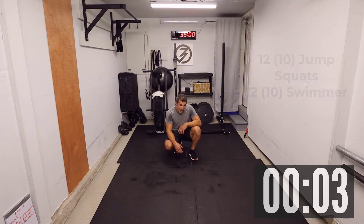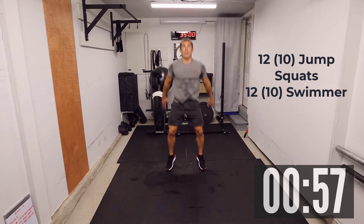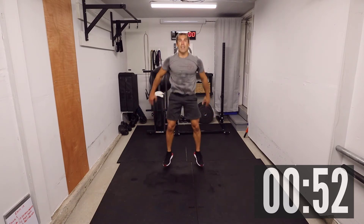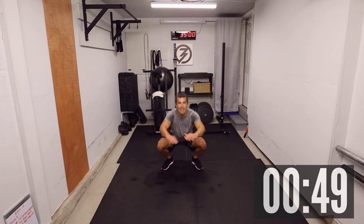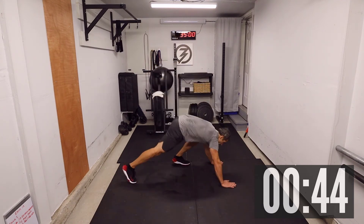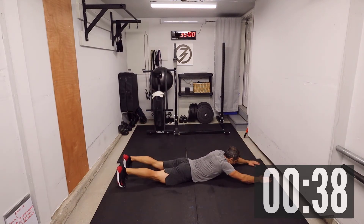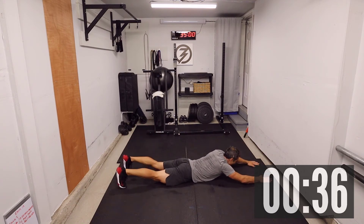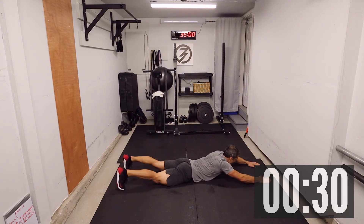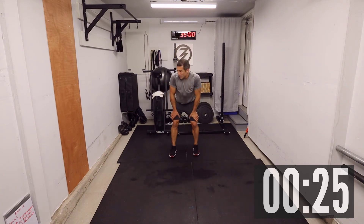Jump squats for twelve, followed by some swimmers — two, one, let's go! One, two, three, four, five, six, seven, eight, nine, ten, eleven, twelve. Then swimmers: one, two, three, four, five, six, seven, eight, nine, ten, eleven, twelve. Always keep that body tight.